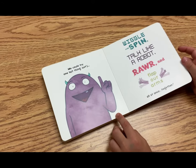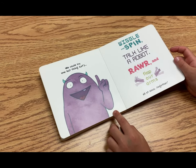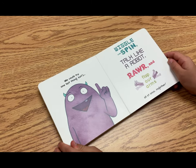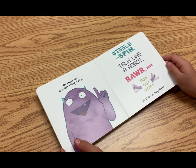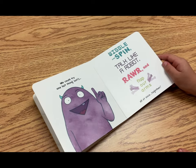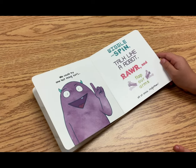We could try one last thing. Let's wiggle and spin. Talk like a robot. Beep boop, beep boop, beep boop. Roar! And flap our arms. All at once. Together.